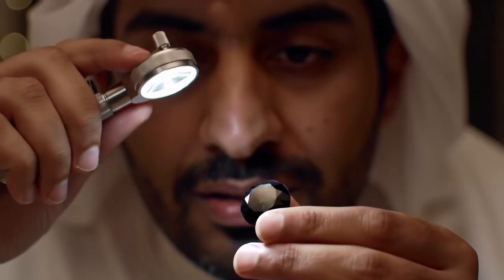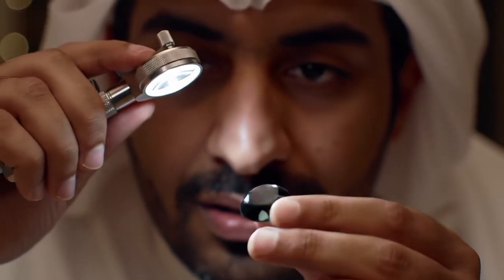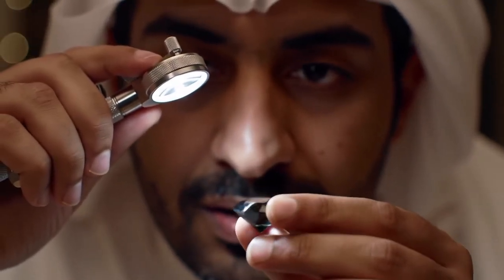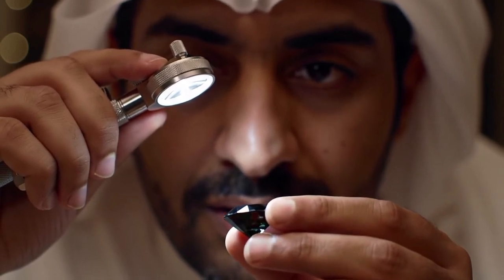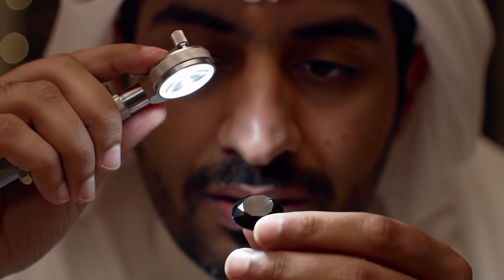Heat test. Heat the diamond with a lighter for about 30 seconds, then drop it in cold water. A real diamond won't crack or shatter. Fake stones, like glass or quartz, may break due to thermal shock. Use this test with caution — it's risky and can damage fake stones.